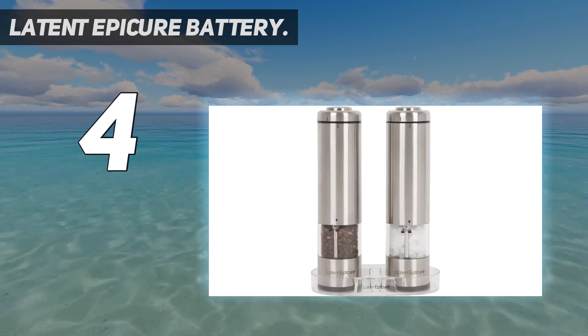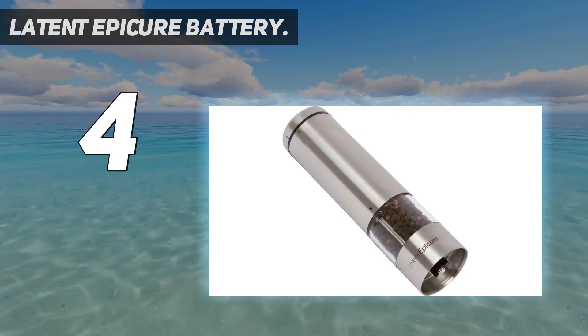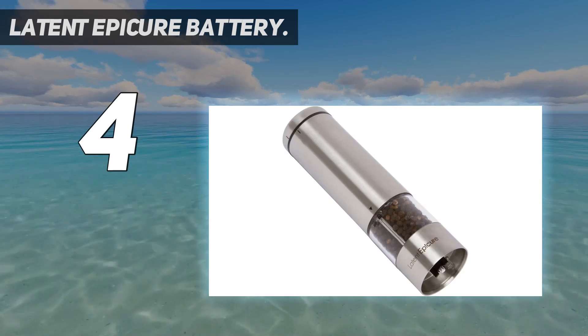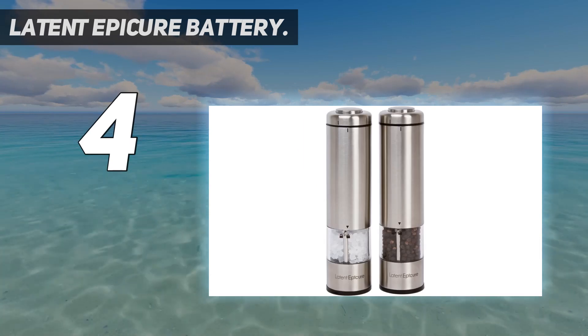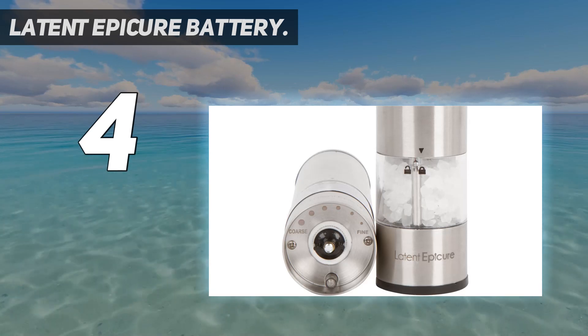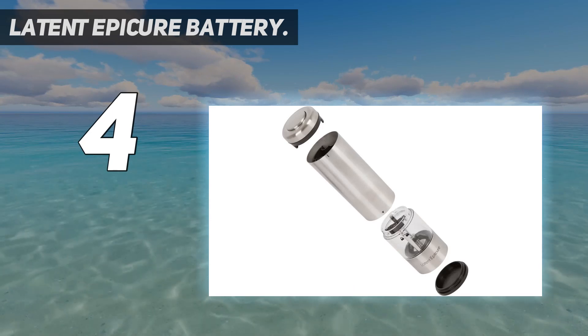Coarseness is selected using a knob on the bottom of the grinder, and the spice container twists apart easily for refilling. This operates on batteries — rechargeable batteries are not recommended. It offers varied coarseness settings with a fine and coarse knob, allowing you to regulate the size of the grind. A bright light illuminates food clearly to help prevent over-flavoring. When purchased from Latent Epicure on Amazon, items are always shipped from the USA.